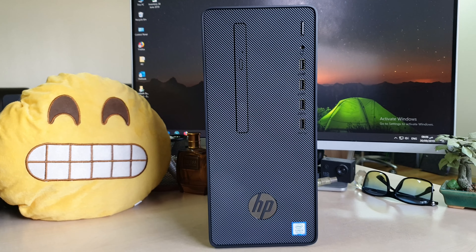We have the other side panel, which has a vent hole — that's pretty good.